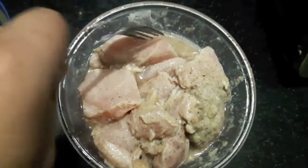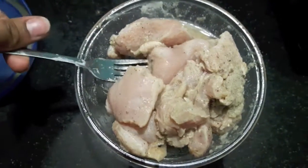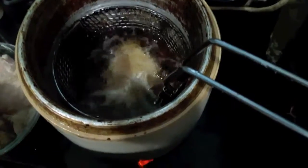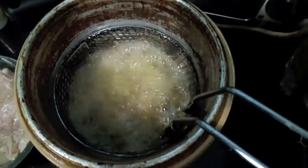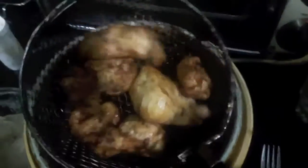After two to three hours, as you can see, the chicken is almost done — it is perfectly marinated. Now I'll fry it. I'm using an electric fryer here, but you can use a kadai or wok. Our chicken is done, as you can see. I'll transfer it onto a plate.